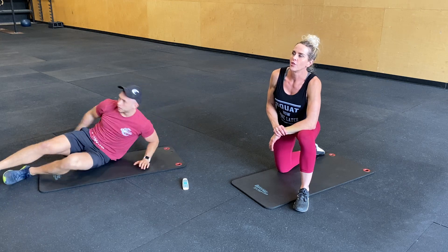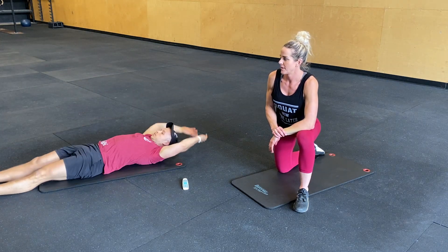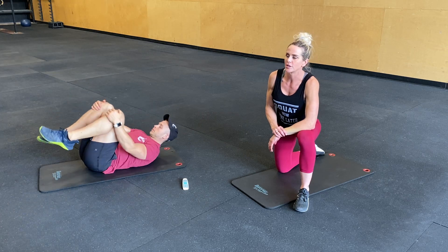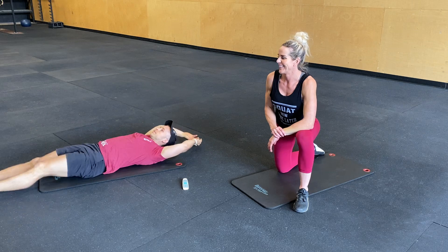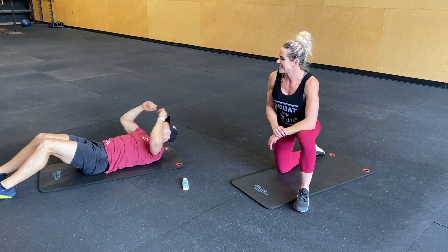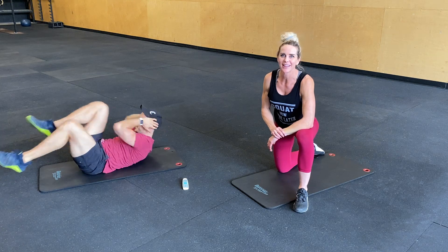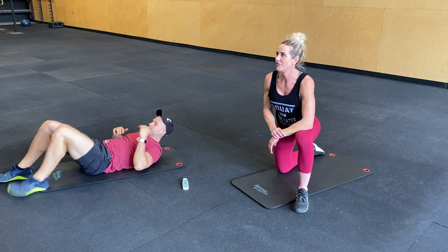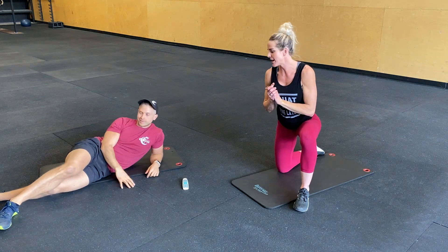You guys are going to start with hip drops. So in a plank, you're going to move your hips side to side. Go as far down as you feel comfortable, for 30 seconds. Right into a plank hold for 30 seconds — no rest. After that, you're going to flip over for 30 seconds of V-ups. If you need to take a break, just bring your knees into your chest. And then last is going to be bicycle crunch for 30 seconds. Right after that, you flip back over for hip drops and so forth. So 8 minutes, you guys. Let's do this.